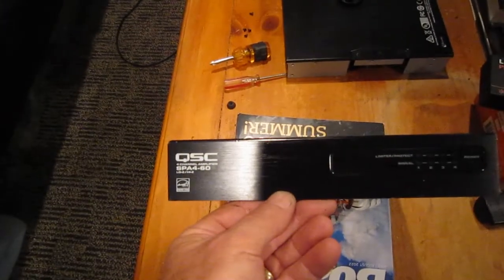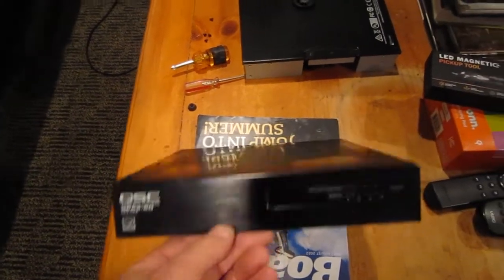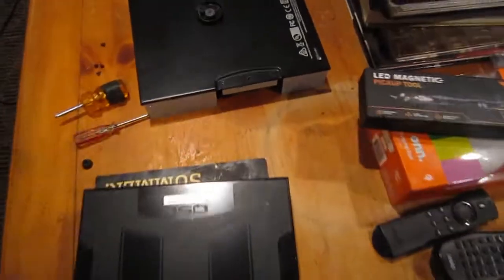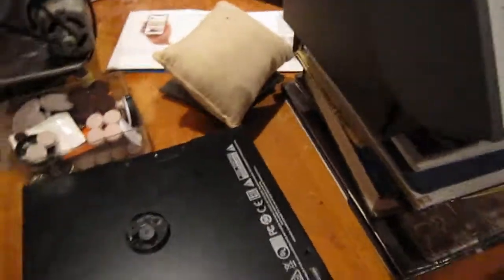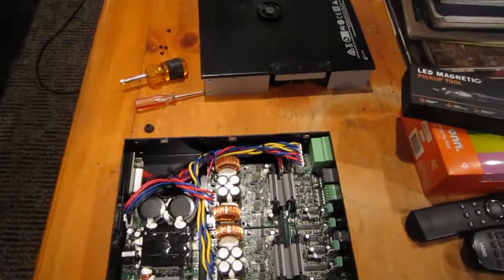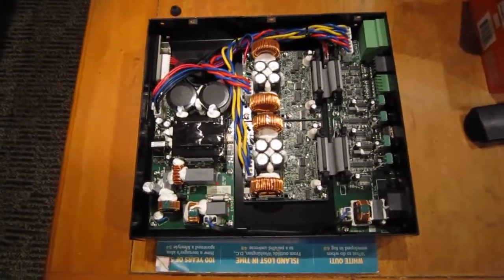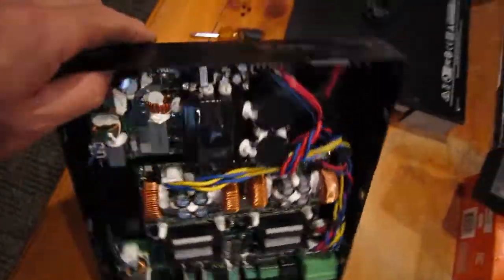I just picked up this QSC SPA4-60 off of eBay and I plan on using it for home use. I added some rubber feet, so I decided I needed to take the bottom off and take a look inside to make sure I wasn't going to hurt anything. Typical of QSC, the whole thing is built upside down — this is actually the bottom that I took off, and this is the top, as you can see by the face right here.